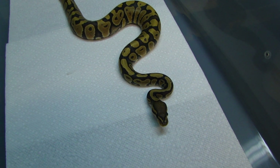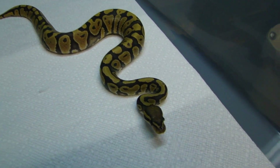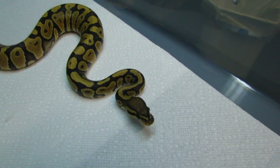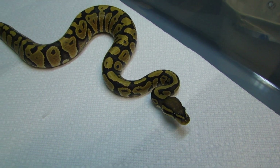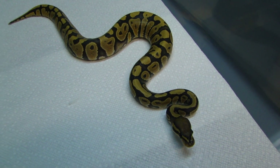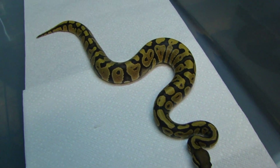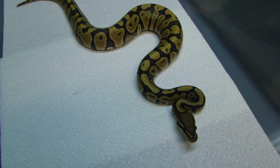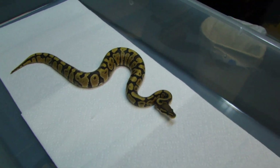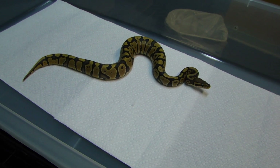If the snake proves to be genetic, hopefully it will. If not, this is an amazing ghost anyway. I don't have any female visual ghost, only codominant het ghost stuff, so I figured I had to add a visual. That's it for my Tinley Park pickups, but I do have one more new snake — another girl. I know, all the ladies.